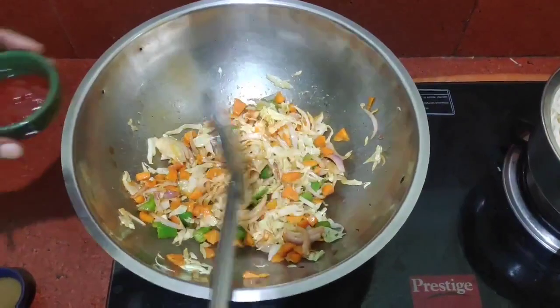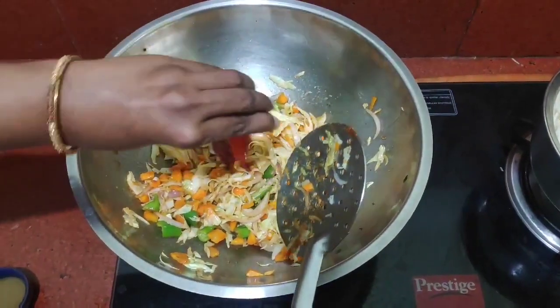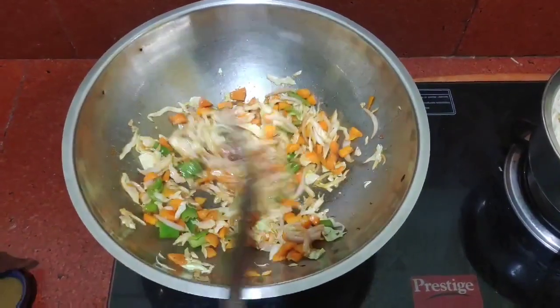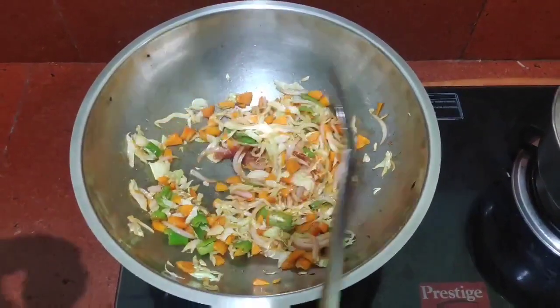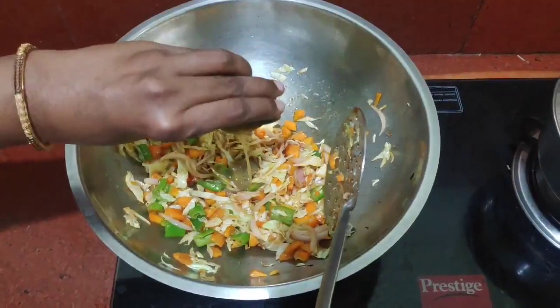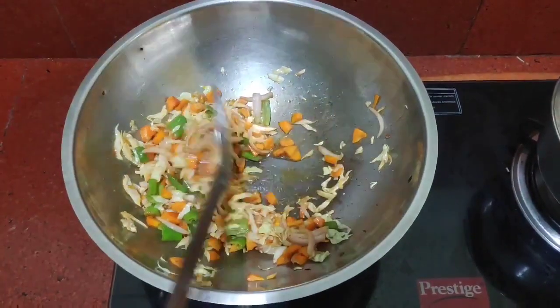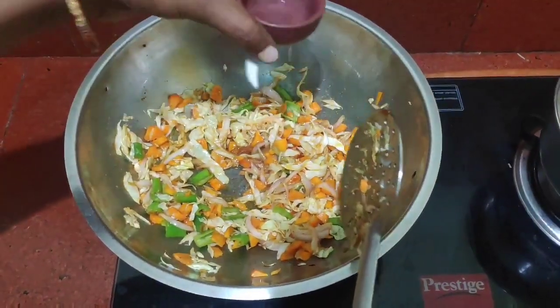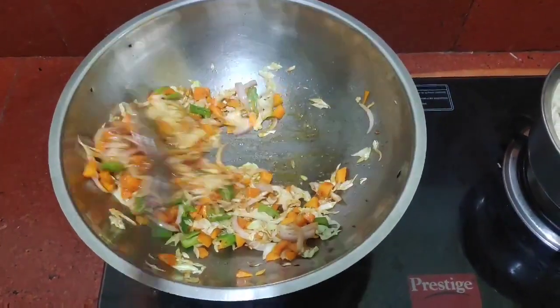Now we will add tomato sauce. This is chili sauce, a little spoon, a little bit of vinegar, a little spoon. Add a spoon to the pan.